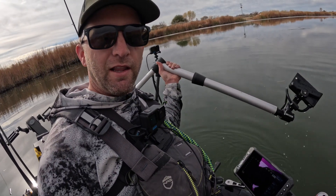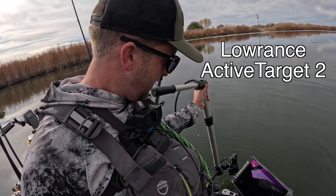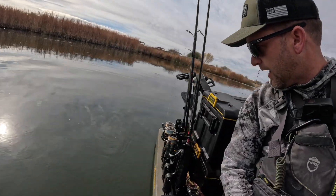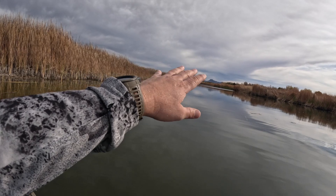You have to buy their fishing license. A lot of you are interested in the front-facing sonar — this is the Active Target 2 by Lowrance. Today we're going to be on this thing for the majority of the day, show you around this pond, and see if we can get on some big lunkers.